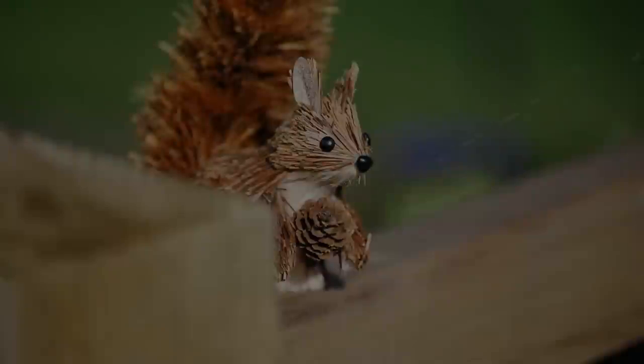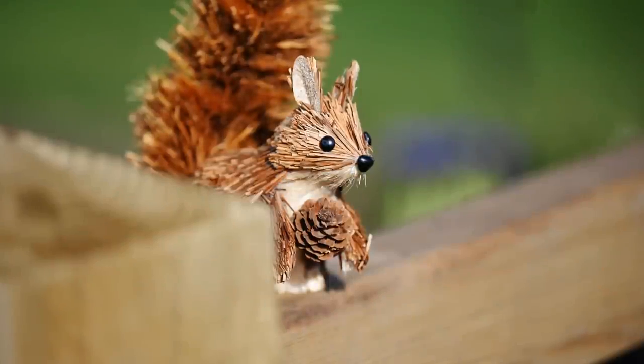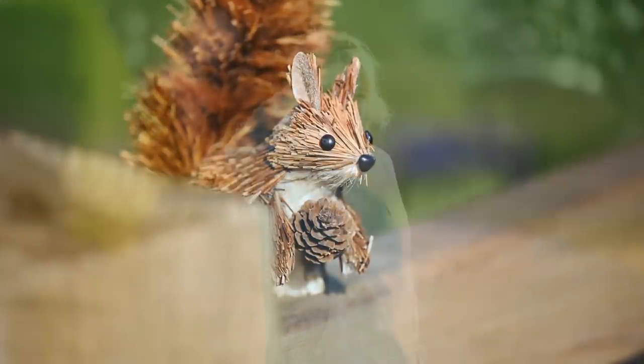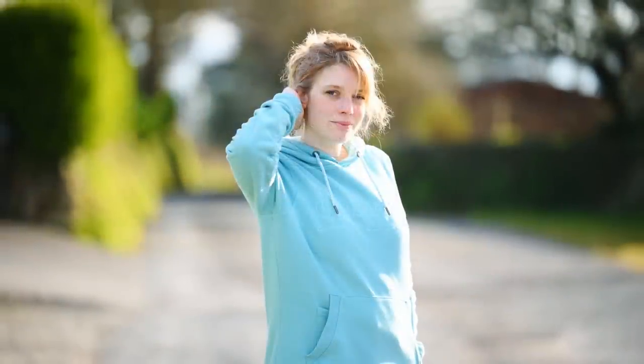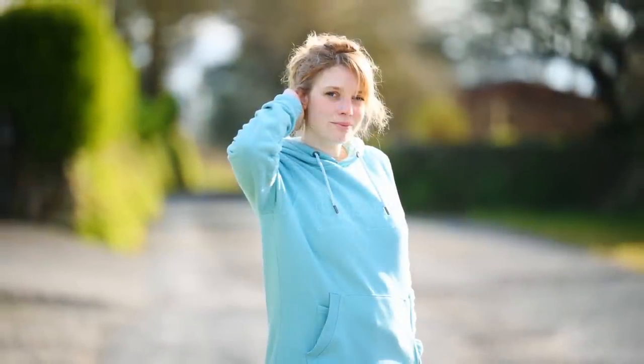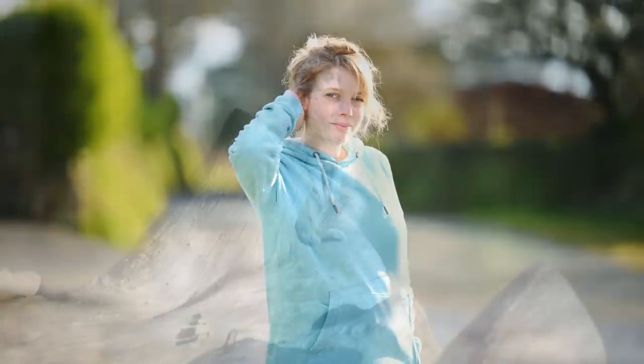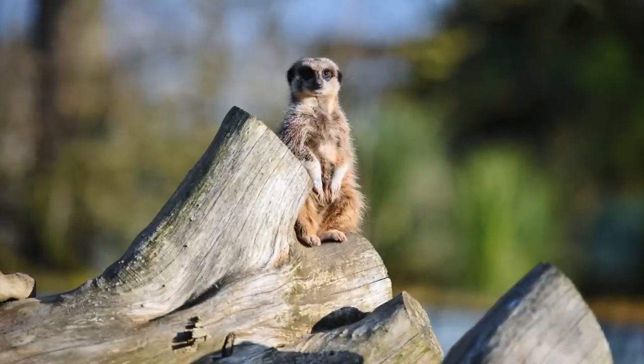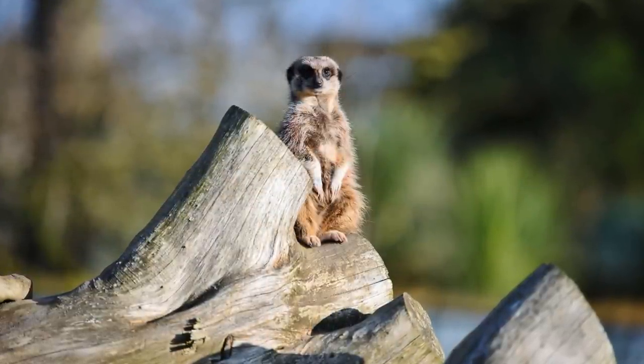A vitally important question for a lens like this is the quality of its bokeh, something that older 70-200mm lenses struggled with in the past. Most of the time, though, your backgrounds look pretty gorgeously smooth with this lens. Just occasionally, difficult backgrounds like foliage can show a touch of messiness.